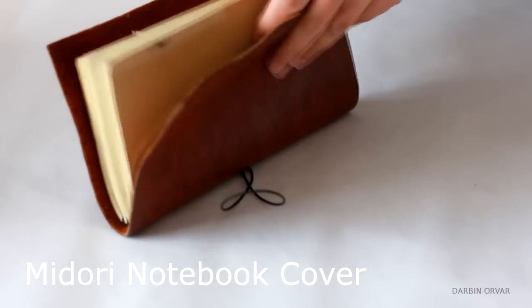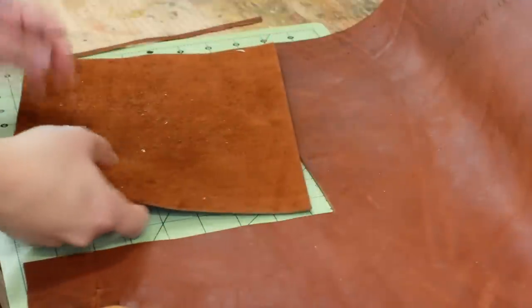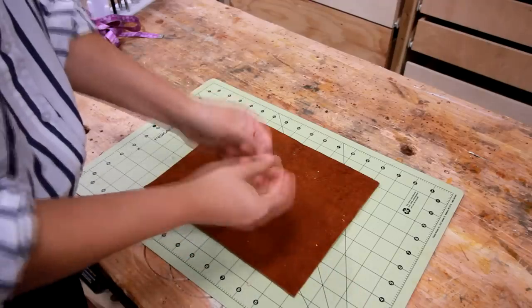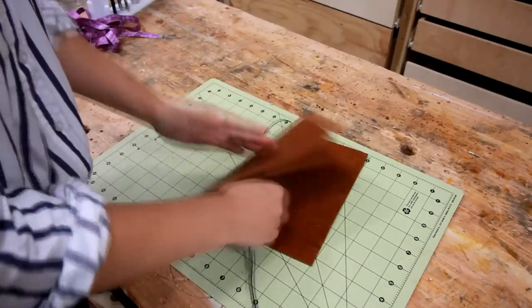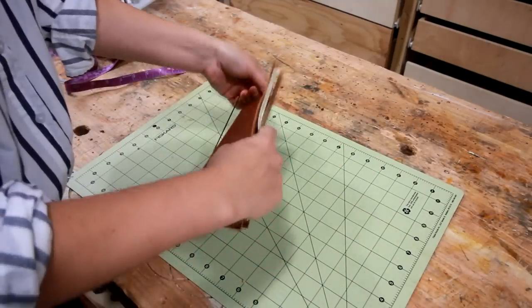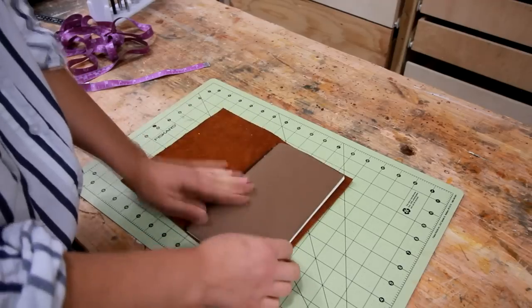Project number 5 is a Midori notebook cover — a great project to give anyone who enjoys writing or sketching. It's very simple: all you do is cut a piece of leather to size, I cut it to 215 x 265 mm. Five holes go in the middle of the piece and then the elastic band gets threaded through that. Then insert a notebook and tie the string so you get a tight fit. You can either make your own notebooks to go inside or buy pre-made ones. I use my Midori book every day and really like the simplicity of it.